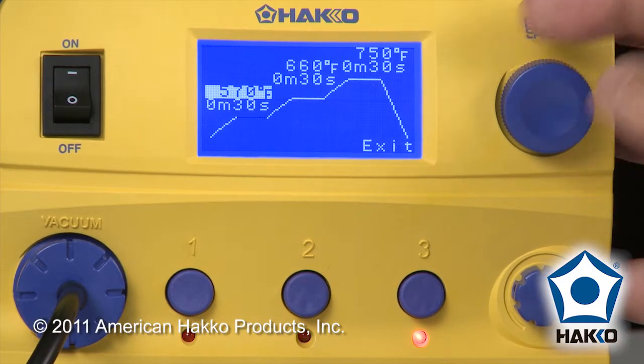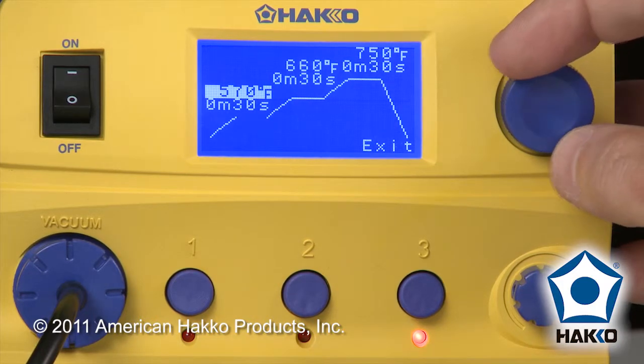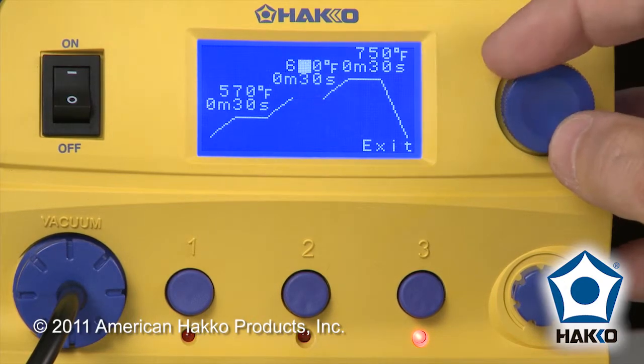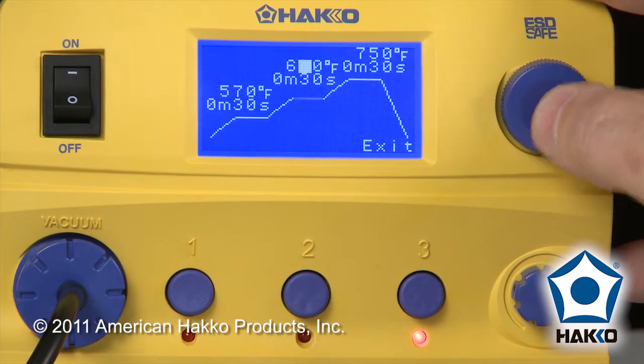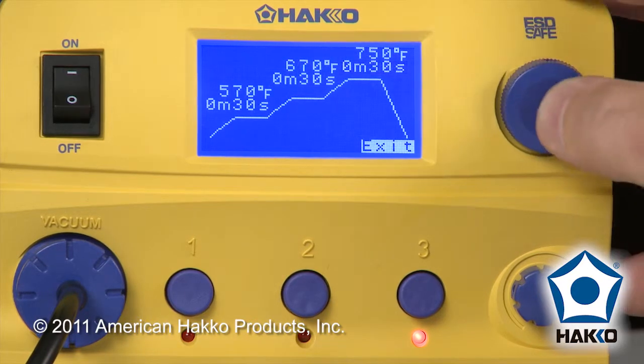In this case, I'm going to want to change the second stage from 660 to 670°F. So I'm going to change the highlight until I get the 660, move to the middle digit, and go 670. Still 30 seconds on each stage, and exit.